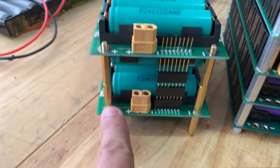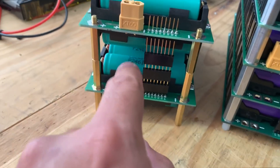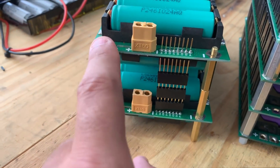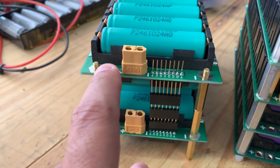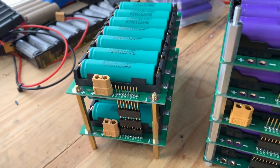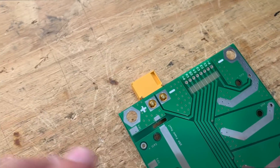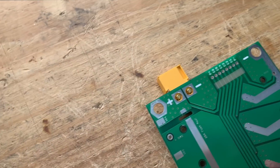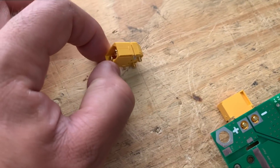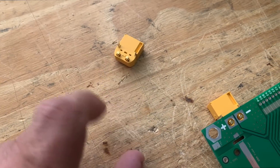Or if you end up doing a double-sided board sort of like this one, where you have a lot of spacing between each board — double the space — then you can connect it there. But a lot of people are asking if these can ever be made so that you can slide them in and hot-swappable. And the answer is yes.